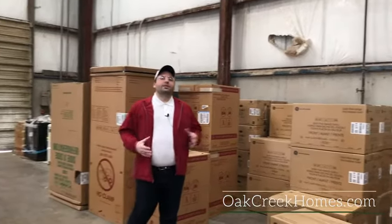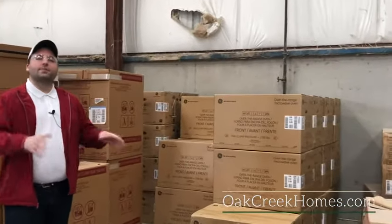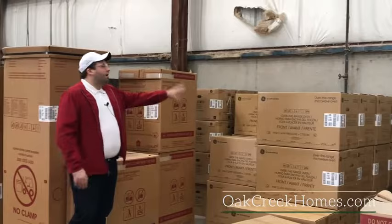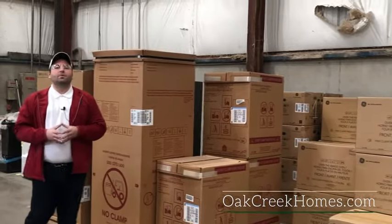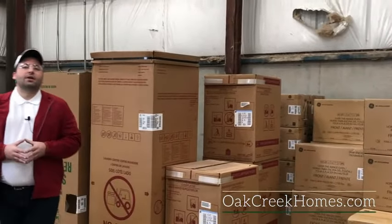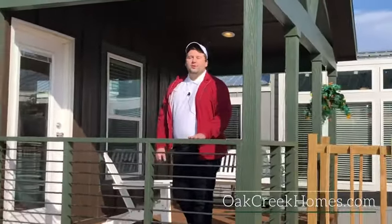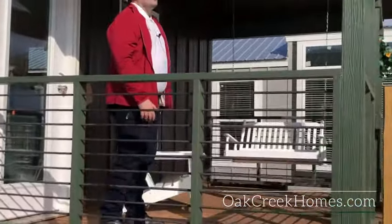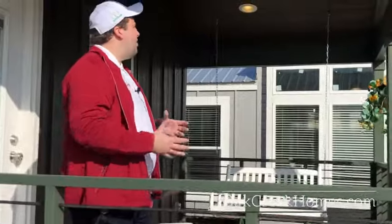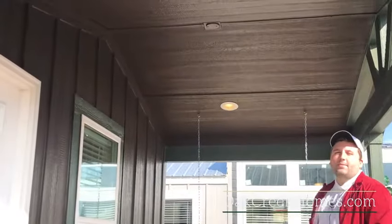We always use GE appliances, and with the Smart Cottage you get our upgraded appliance package built into the home — your over-the-range microwave, a 25 cubic foot side-by-side refrigerator with ice and water in the door, and a flat top range. The front porch is really the backbone of the Smart Cottage: you have your rebar porch railing, board and bat siding, bracing, and the porch swing comes installed. It's wired and braced for a ceiling fan, and you have LED lights.